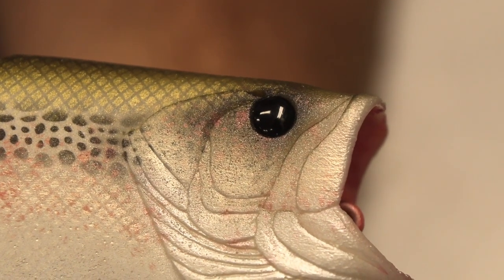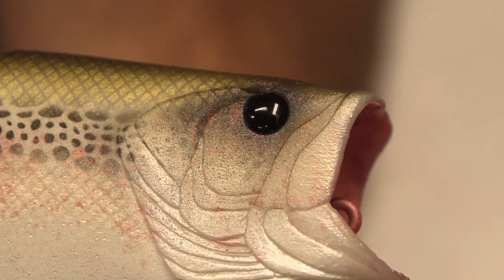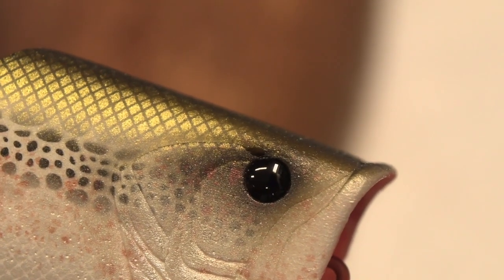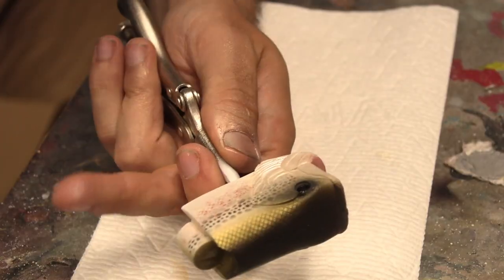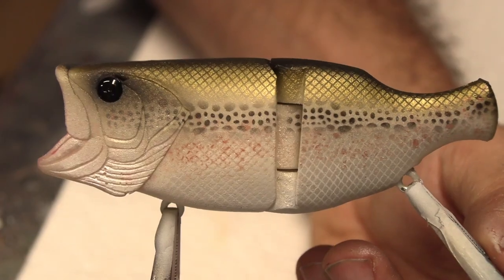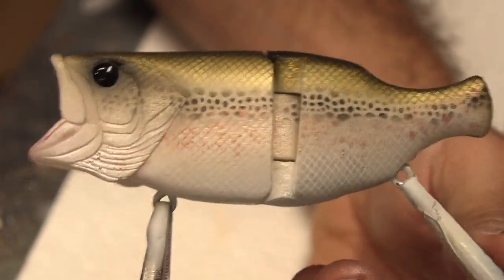I tried to get that little bubble in the casting above the eye to be cool, but it's kind of hard to tell that it's there. It's on both sides — the astute among you have already noticed. That's it right there. Let's get some clear coat on it.